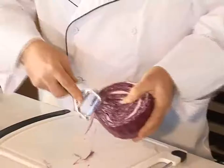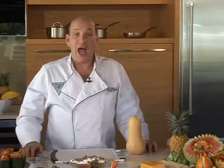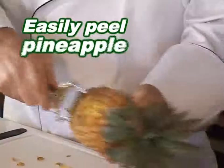Did I forget to mention how fantastic the Shogun is for making coleslaw? Red or white, it comes out beautiful. Have you ever tried to peel a butternut or a pineapple with a blunt knife? With the Shogun, these problem foods are a pleasure — up and down, back and forth.